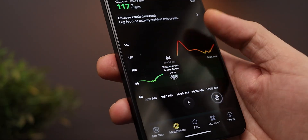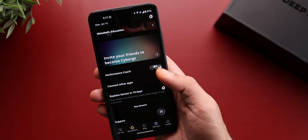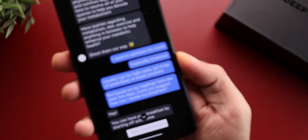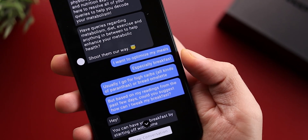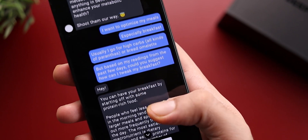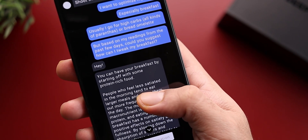If the data still doesn't make sense to you, you can also access a wide variety of performance coaches through a chat function within the Ultrahuman app. This was my favorite feature because I'm someone who would rather interact with a human being than read through app readings or articles on the internet.